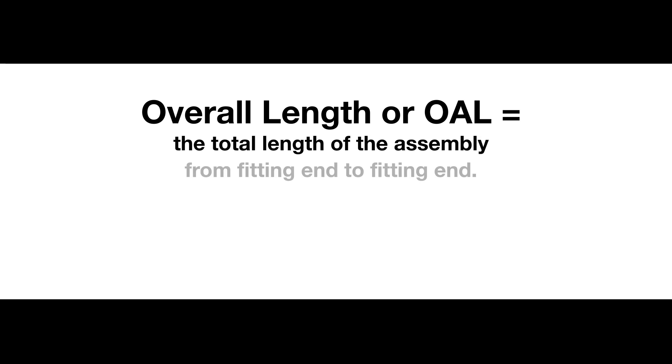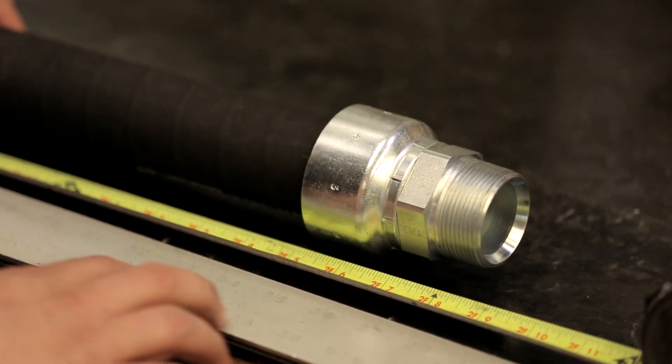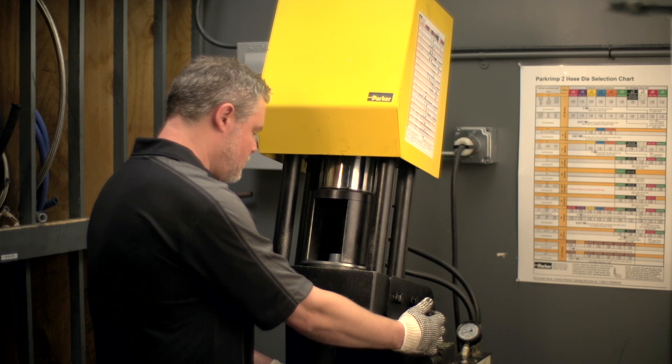Mike here from the Parker Store. This Partner with Parker Store video is a short but sweet look at how you can make sure you get the right overall length, or OAL, for your hose assembly before crimping or attaching. You have to have the proper measurement in mind before cutting and crimping your hose, or your assembly is not going to be as efficient as it can be.